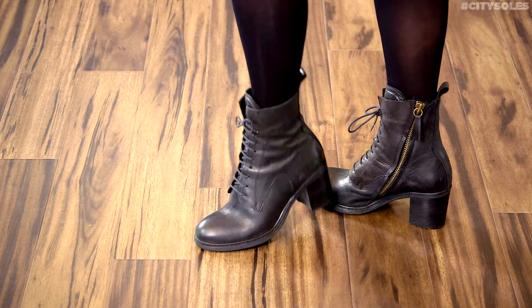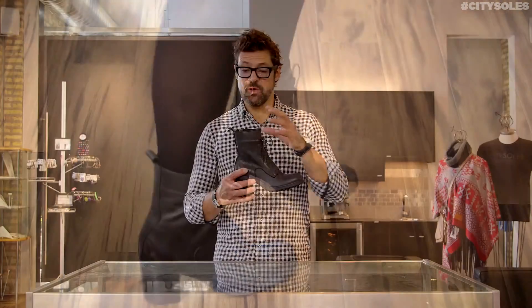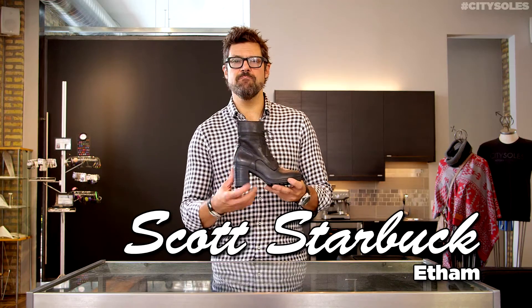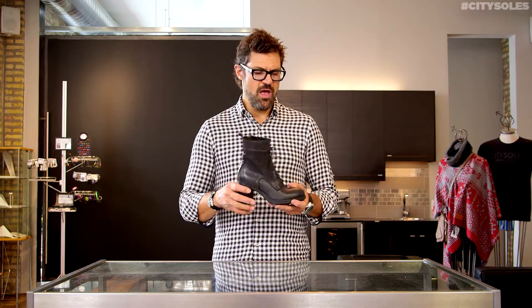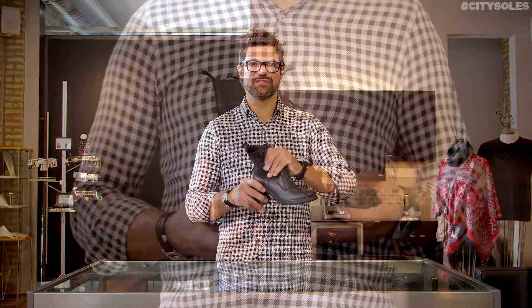Hey guys, this is the Etham Viola. Etham is a company out of Turkey. Viola is a great little military-inspired boot with some femininity because it's got a heel. It's still chunky and secure, but really gorgeous, supple leathers.